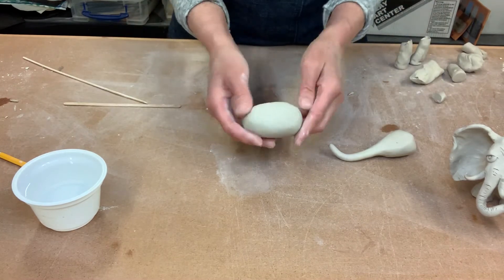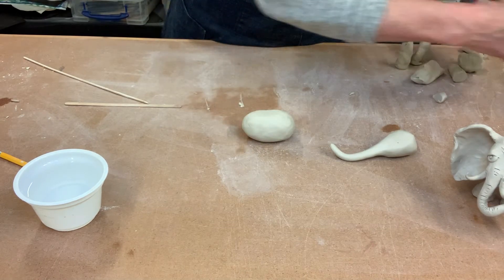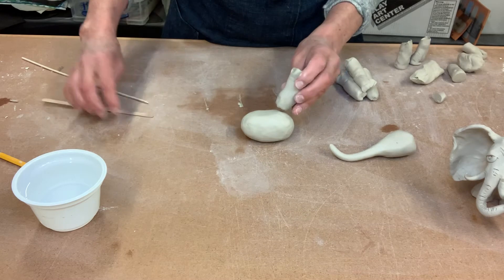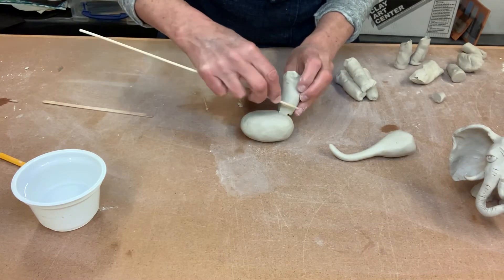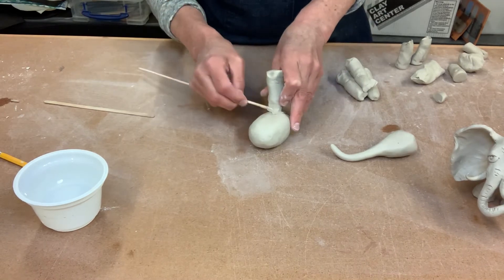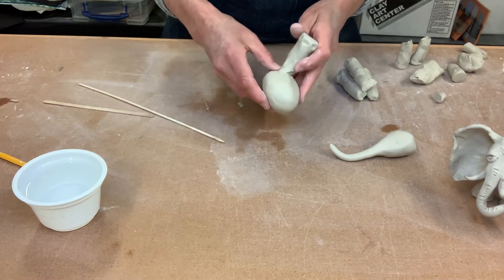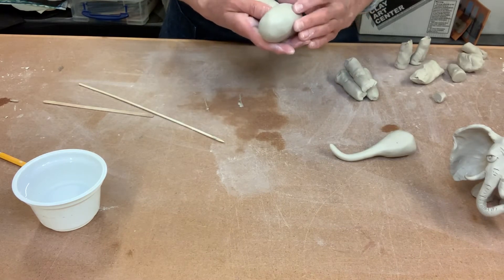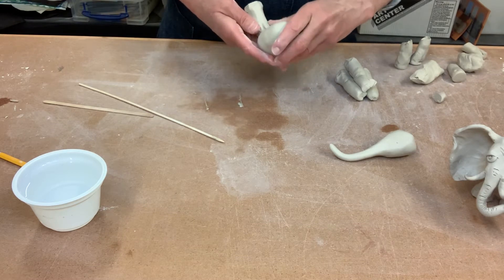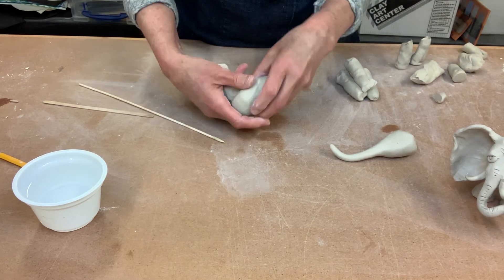I'm back to my body which is this kind of egg shape. It's easier to put our legs on if we start kind of upside down. So take one leg — we're gonna blend that on there. I'm gonna drag some clay from the leg onto the body. You can use your finger to kind of drag it, or you can use one of your sticks. You want to blend it until you don't see two separate lines — you want it to look like it's all one piece of clay.